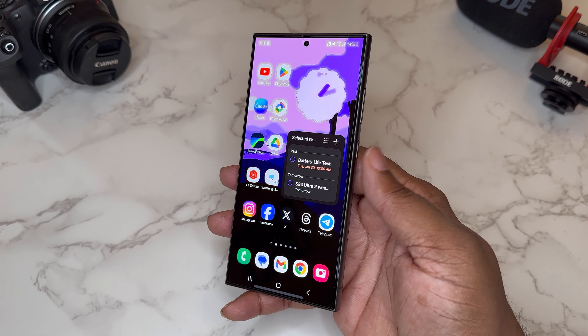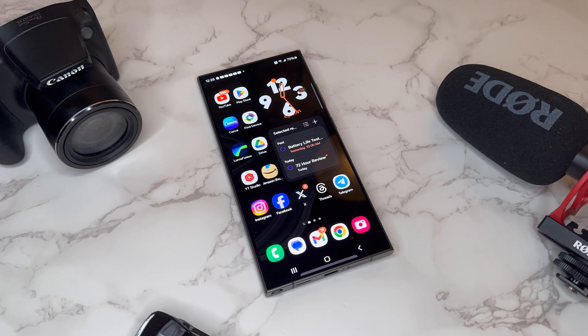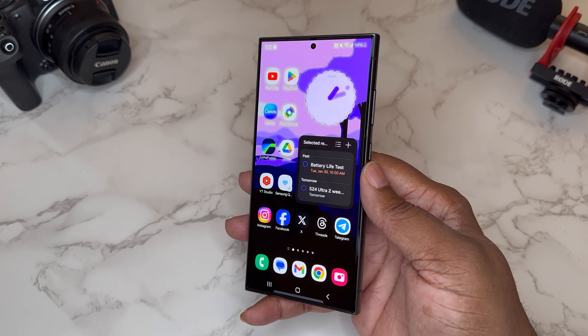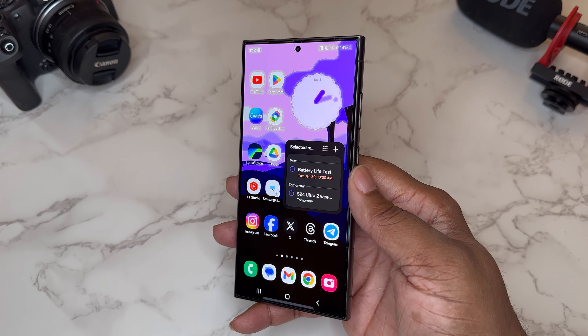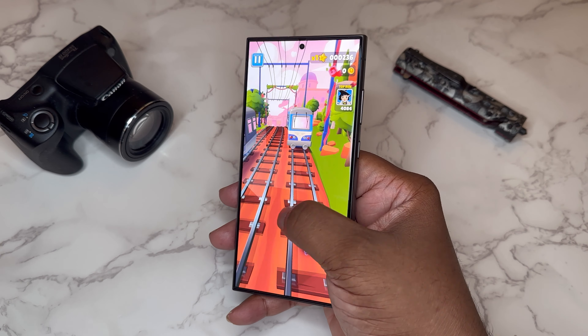We're two weeks in with the Samsung Galaxy S24 Ultra, and as far as the battery life goes on this device, I was actually surprised. I've had previous generations of this device and the battery life was good, but now with this device the battery life is even better. I'm one of those guys — I preach this on my channel — if I can get five hours of screen-on time out of a device,